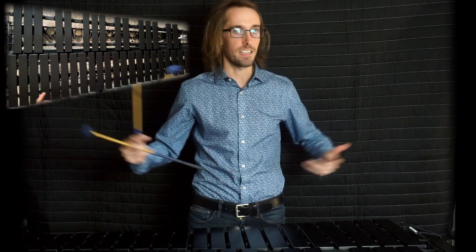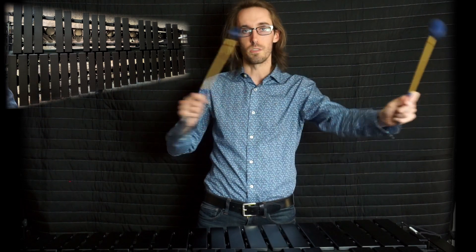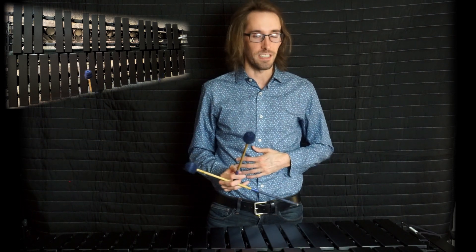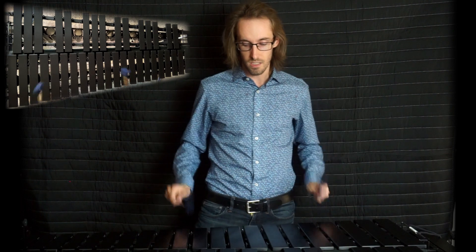That's to help the ensemble stay together. If you're not used to moving around through time in different ways, you're going to struggle with all the space management that happens in front ensemble work. So get used to doing these shifts.